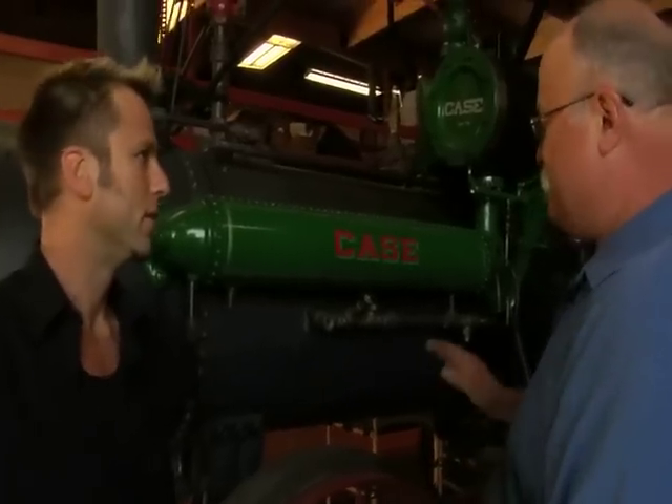Compared to a standard automobile today — 250 horsepower, 300 horsepower? That's true, but this has very low horsepower, but it has very, very high torque.